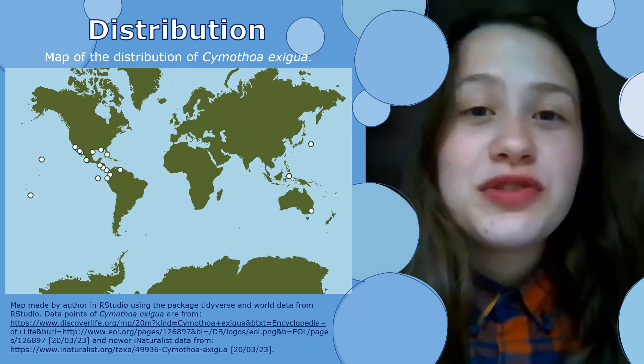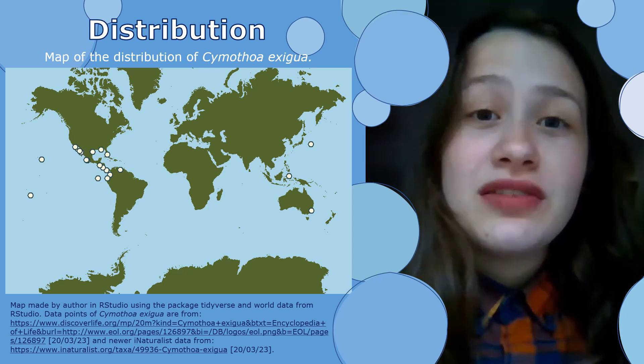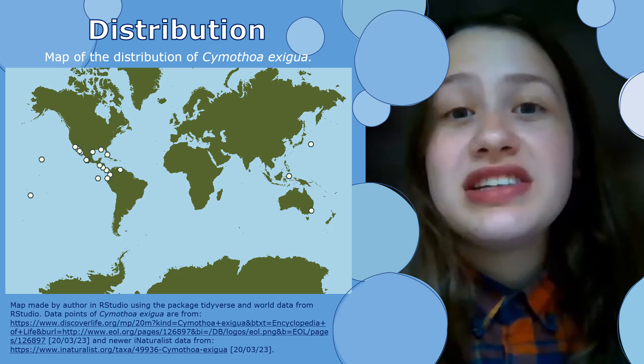Globally, they can be found in all the places where there are dots on this map, mainly in the Americas, especially the Gulf of California, Mexico and South America, but also in Asia and Oceania.